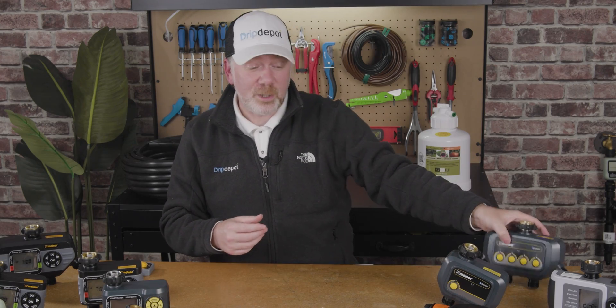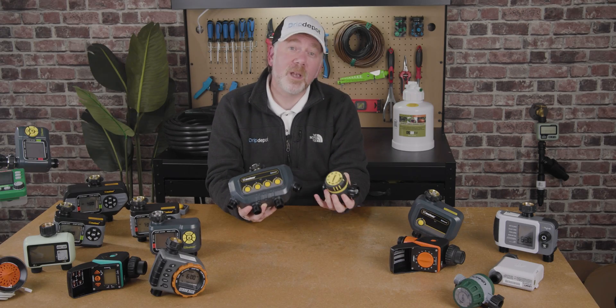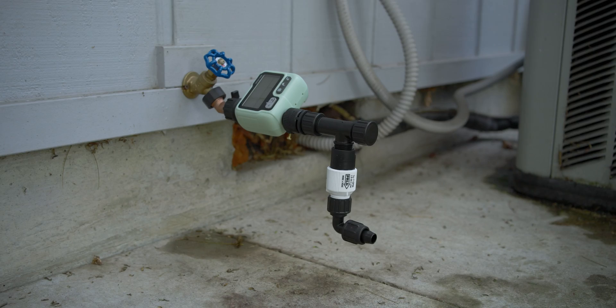Take, for example, these two timers. As you can see, there's quite a significant difference in size between them, so that's something to keep in mind. How much space do you have at your faucet and what kind of timer can you fit? If your faucet is low to the ground and you'd like to learn some tips and tricks on how to set up a head assembly or a drip irrigation system there, check out our video in the top right — it's all about using different parts to maximize your space.